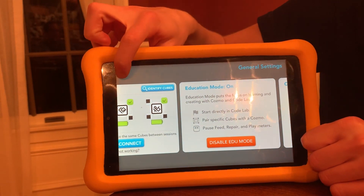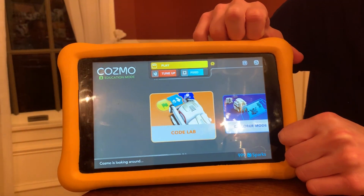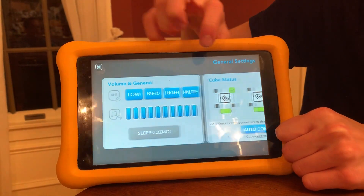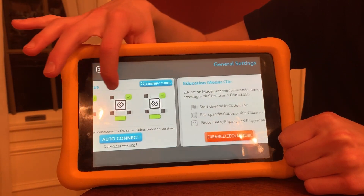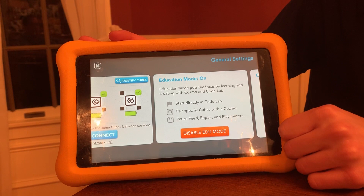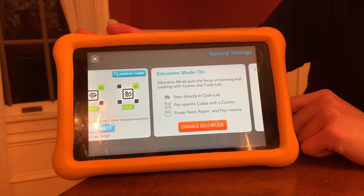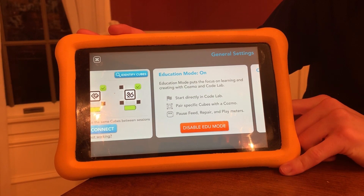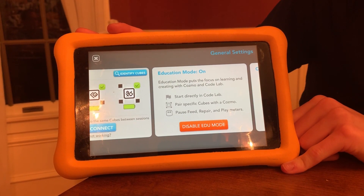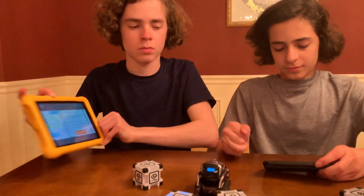Education mode puts the focus on learning and creating. It shows 'Cosmo Education Mode' and it says it puts the focus on learning and creating with Cosmo in Codelab. Start directly in Codelab. Pair specific cubes with a Cosmo. And it disables the feed, repair, and play meters — so we no longer need to use those. Sebi, why don't you enable education mode on your Cosmo as well?